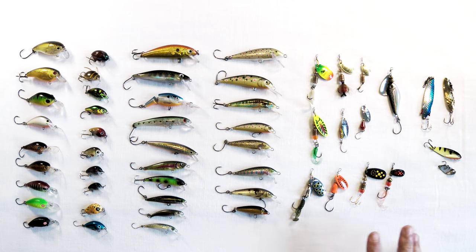In springtime you'll catch larger trout on small lures no problem. But in summertime, once they've fattened up and are a bit more lazy, the bigger trout tend to go for slightly bigger lures.